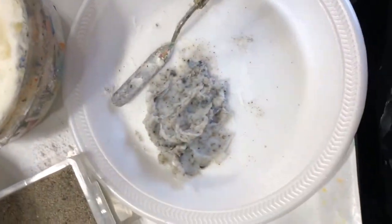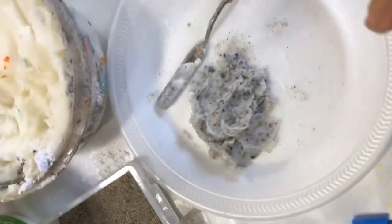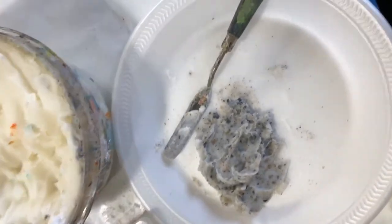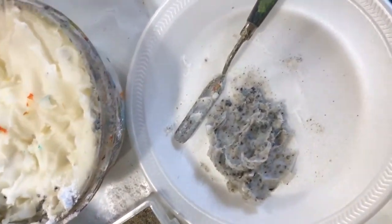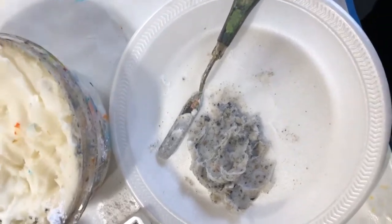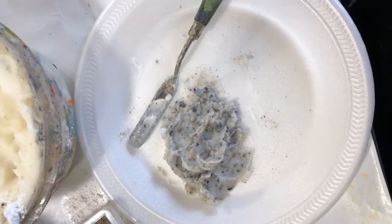If you're doing acrylics and want to add texture, you can use all of these same materials but bind them with something like heavy gel medium instead. You could also use the super heavy gesso or molding paste to hold the texture materials in an acrylic painting.